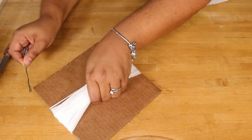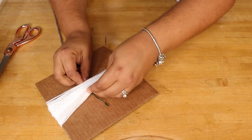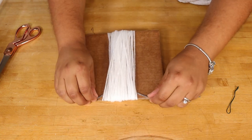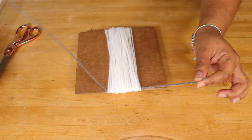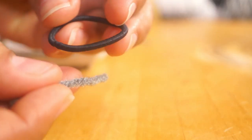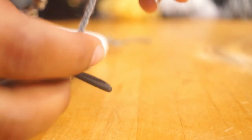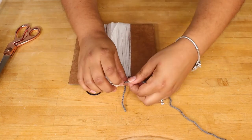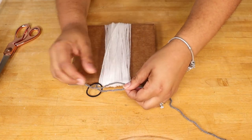This next step is important: you want to make sure one of the yarn pieces is a lot longer than the other one. Before you tie it, go ahead and loop a small elastic hairband through the yarn. You won't be able to make a really tight knot at this point, so just tie it loosely.